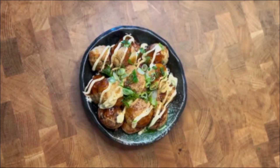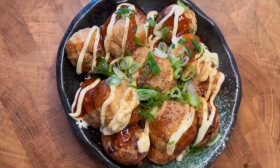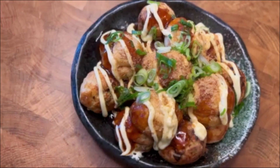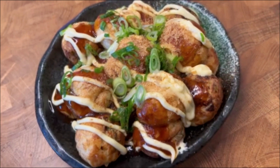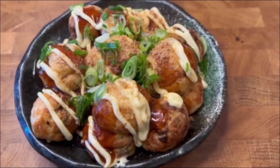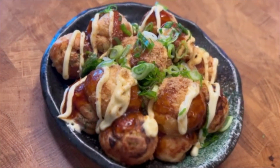And there you go, easy takoyaki at home. It is an umami bomb that melts and fills your mouth with savory flavor. The sweetness of the sauce and tangy mayonnaise are mixed with the umami from the octopus and batter and melt together in your mouth. The chewiness of the octopus will leave a lasting umami.